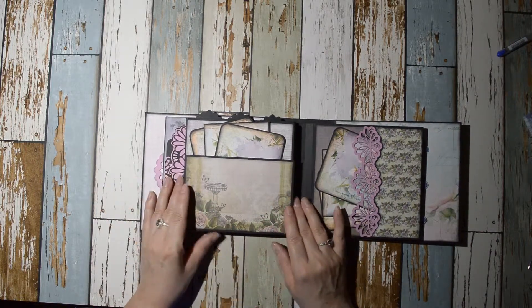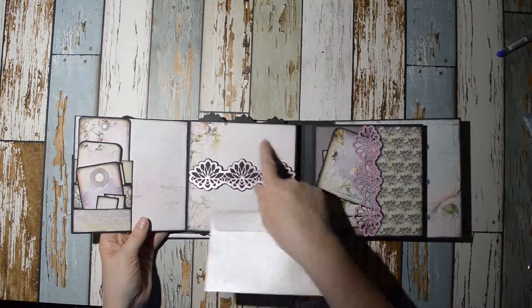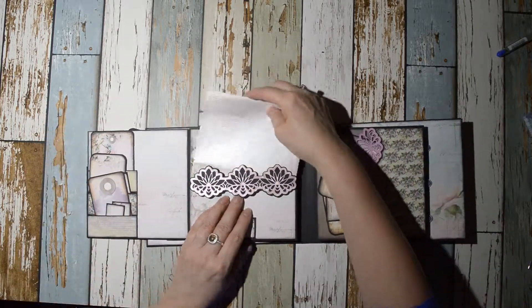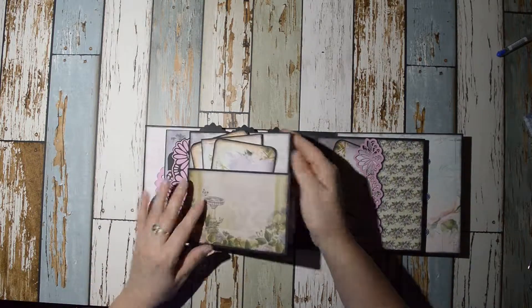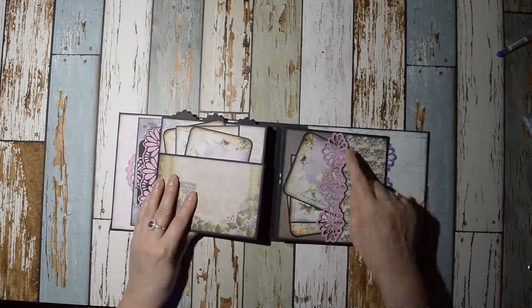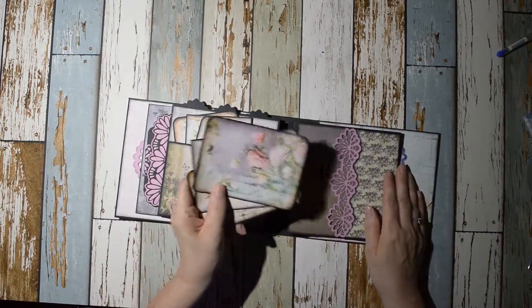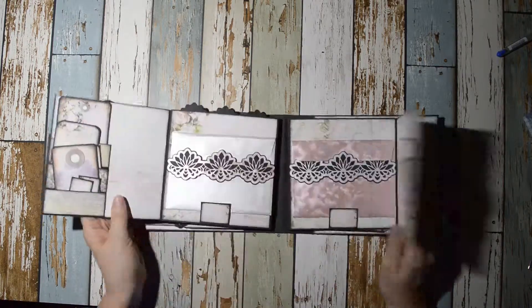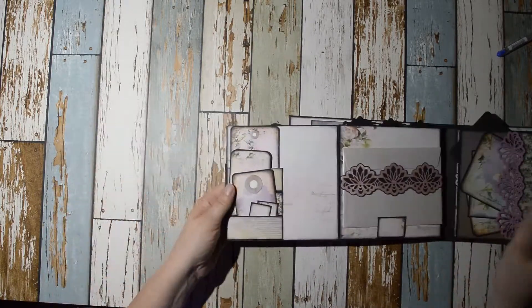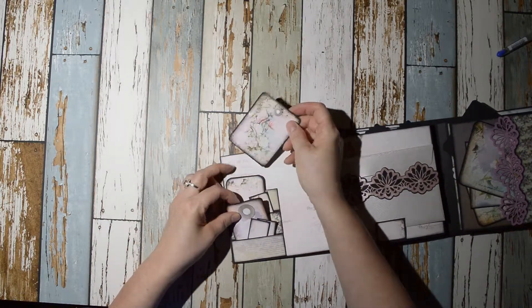If you like these tags and papers, I printed those as well, so I can print off as much as we need. These two pages are similar — they open like this. This one has a pocket with the design, and again more of those nice tags and inserts. And here we have three mini pockets — you can tuck tags in them or put pictures in them.